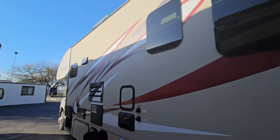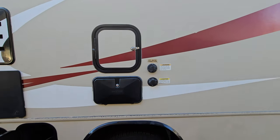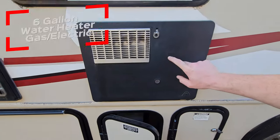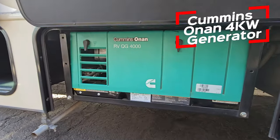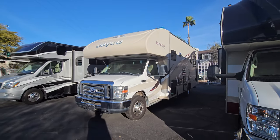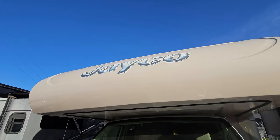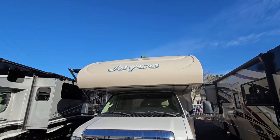Those frameless windows. There's an outdoor shower, 30 amp power service, battery, six gallon Atwood water heater, three-way fridge, and furnace. This coach isn't full body paint — it is a decal coach with a beige base coat. It doesn't look too bad, though some of the decals have a few blemishes. The front Jayco symbol looks like it's slowly fading.